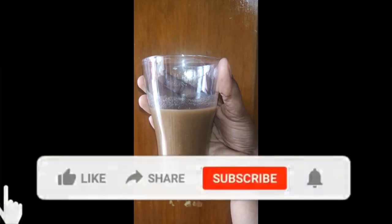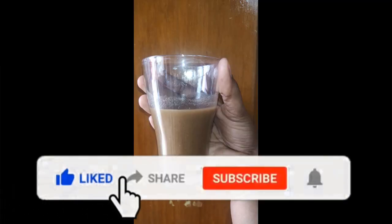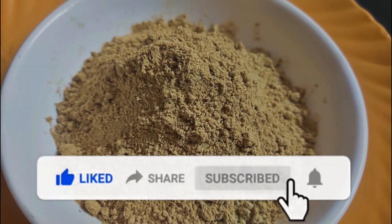If you like this recipe, please like, share, comment, subscribe and click the bell icon.